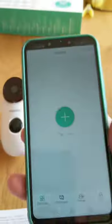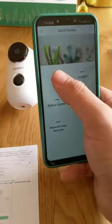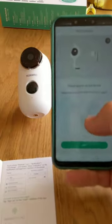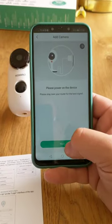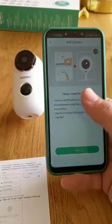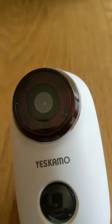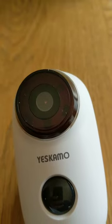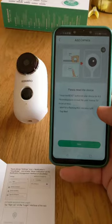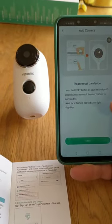In the app, I go to add a camera. The app gives very clear instructions: power on the device, click next, confirm the device has been reset, and wait for the red flashing light. If you need to reset it, that's the pinhole next to the power button, which I already showed you earlier. Click next.